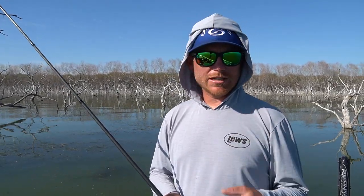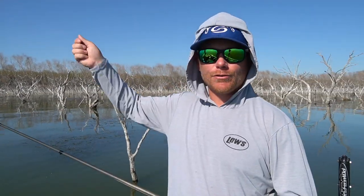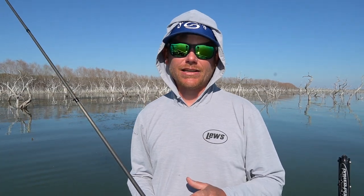He brought out this worm I'd never seen before — it was a Zoom Ultra Vibe Speed Worm. He pulled this thing out. And if you know those old school worm draggers, the paint would dry on a wall between casts — he's that slow of a fisherman. But the deal is, they fish super duper slow. The first time we fished that worm was at that event, and we caught so many bass. It was absolutely ridiculous — the sheer amount of three to four pound bass that we caught that day. I think we did end up getting one check.